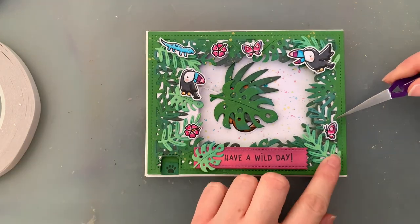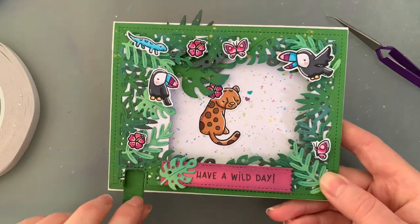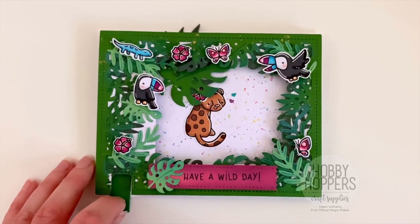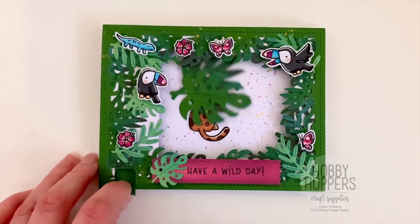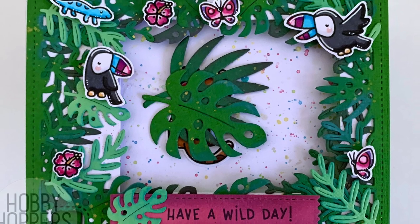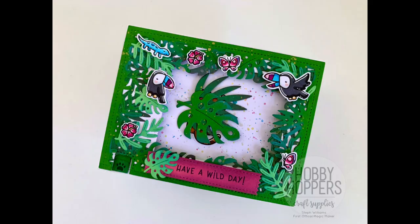And there we go — everything is stuck on. It's time to move the piece and have a look at how it all turned out. I think you'll agree it turned out pretty cute. I hope you enjoyed today's tutorial. Don't forget to check out Hobby Hoppers, and don't forget to like this video and subscribe if you haven't already. I am super close to 2000 subscribers and I would love for you to join us. Thank you so much for watching — bye for now!